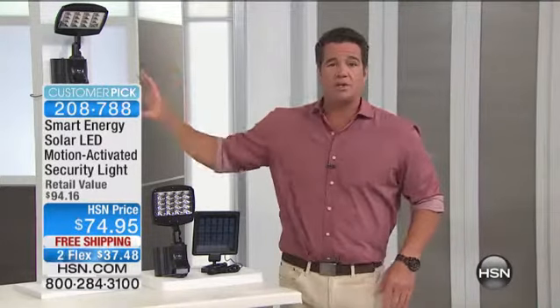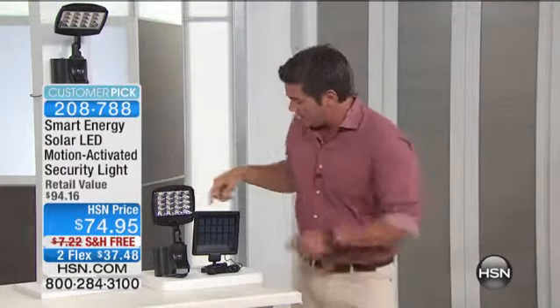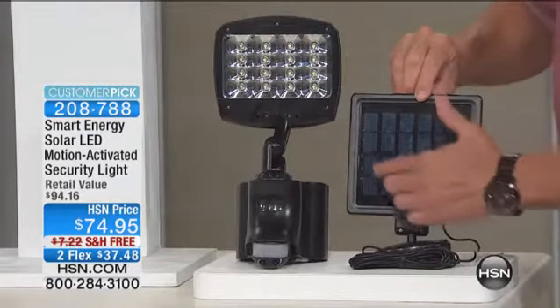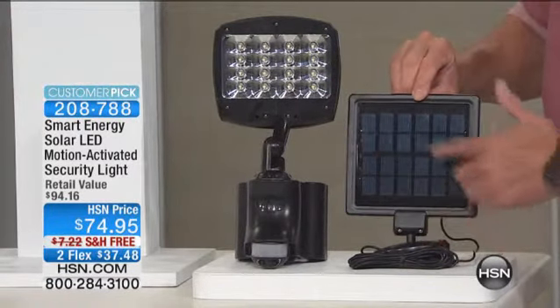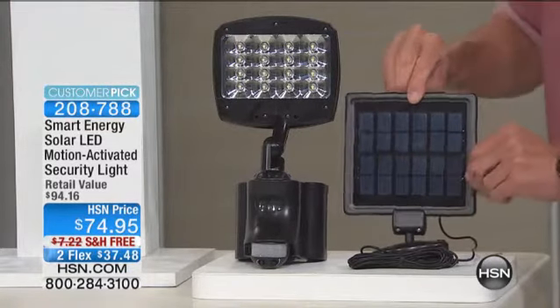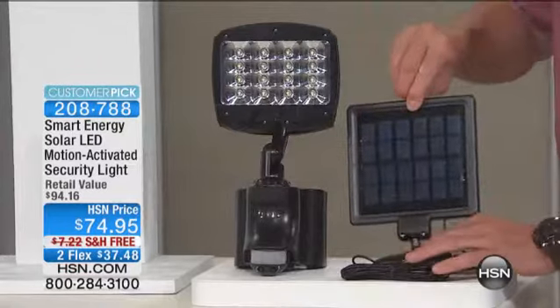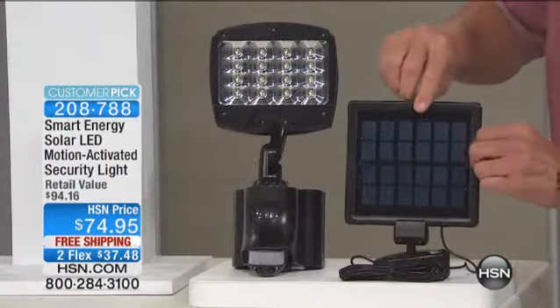All you need to do is mount this somewhere — we give you the mounting hardware. There's a reason it's so bright. We're going to turn the lights down. Look at this jacked up solar panel — it's huge. It's bigger than the light itself. That's how big the solar panel is — it harnesses a ton of energy from the sun.